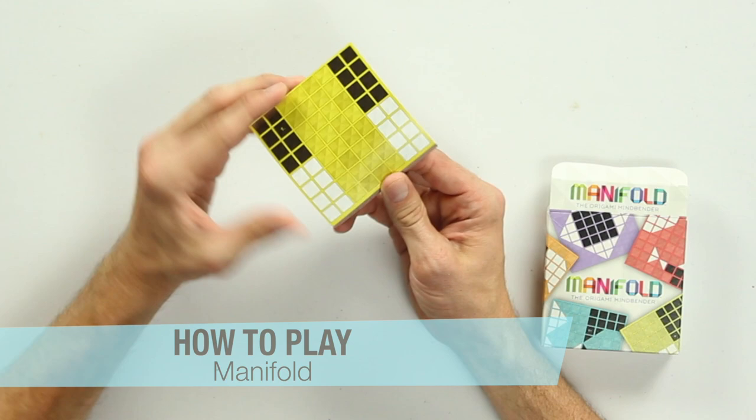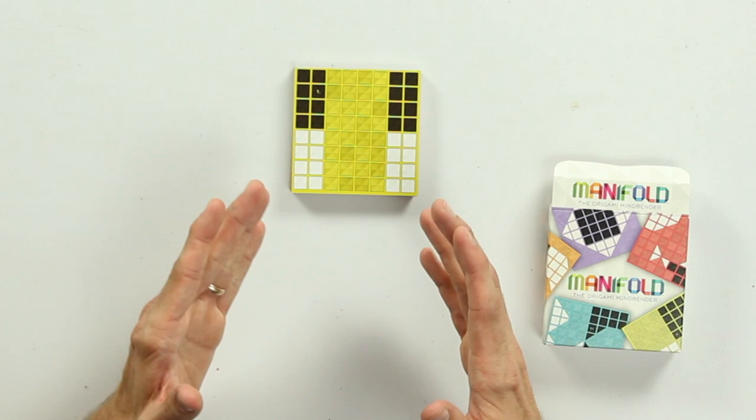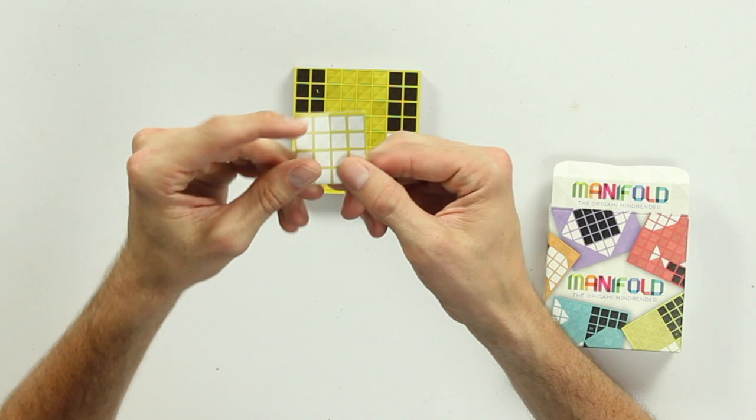You'll see all these different colored pieces of paper with black and white squares printed on them. The idea of the game is to take one of these squares and fold it in such a way so that all of the black squares end up on one side of the page, and all of the white squares end up on the other, with none of the other colorful squares visible.